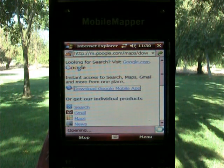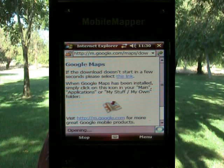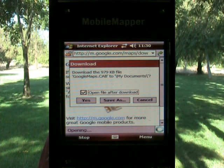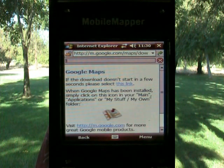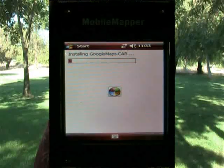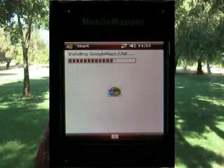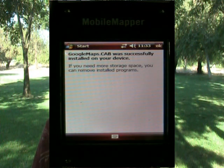And it takes me to Google Maps. It says if the download doesn't start in a few seconds, please click here — it's obviously starting. I'm going to say save as, I'll save it to the same place, main memory, since I don't have a memory card. And it is saving the application now, Google Maps. The file is just about done — it is downloaded now and it's installing.